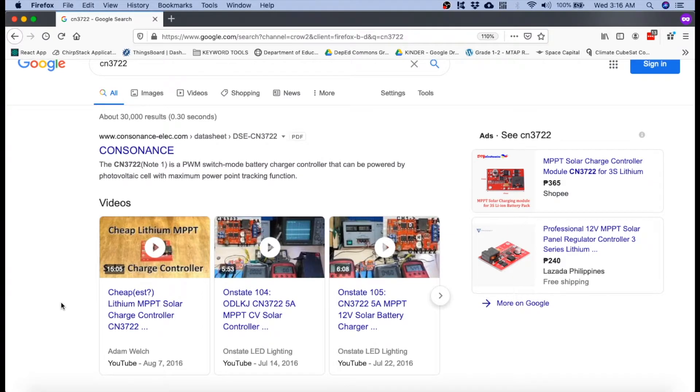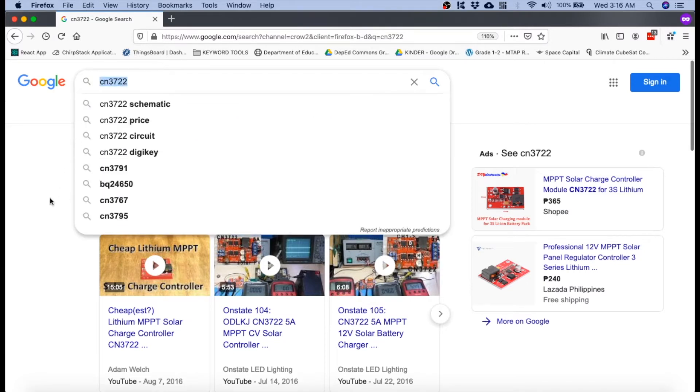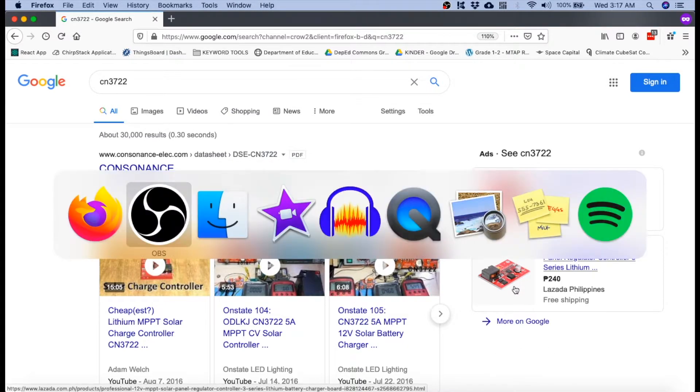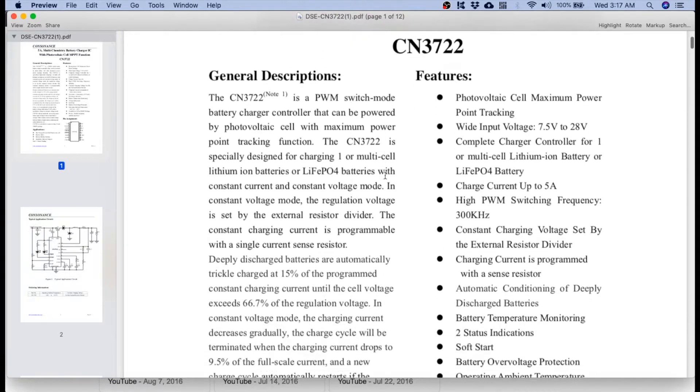To adjust the output voltage of our MPPT controller, what we need to do first is to check the datasheet of this controller. If you search that on Google, you will immediately see it as the first search result — a PDF file of the CN3722 datasheet. It's a 5A multi-chemistry battery charger IC with photovoltaic cell MPPT function.